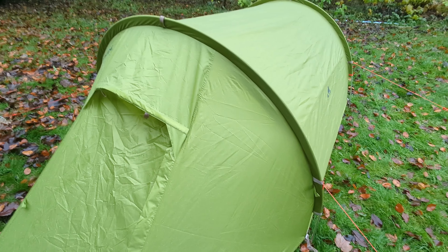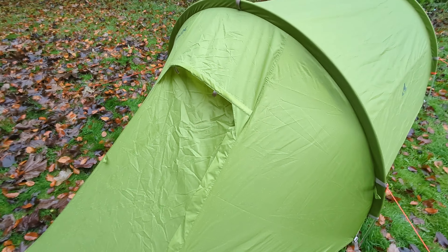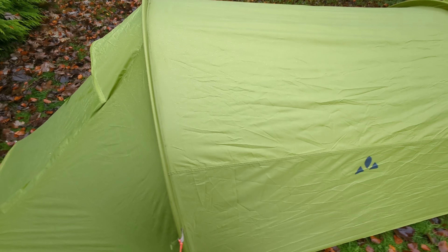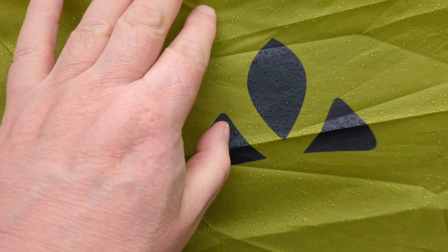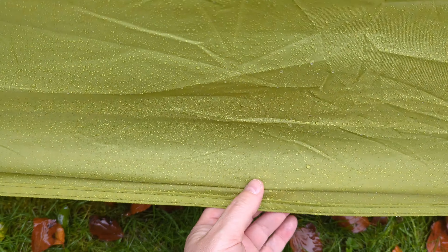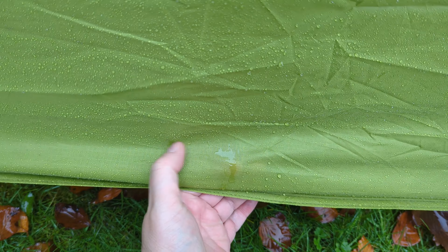It's forecast to rain on and off quite heavily today, so I'll just leave this up and use that as a wee rain test. But the seams are all taped, so I'm not expecting any disasters. The fabric itself — this polyester — looks to be exactly the same as the MSR Tintime, both in weight and feel.